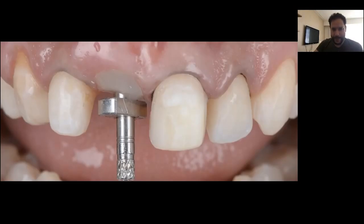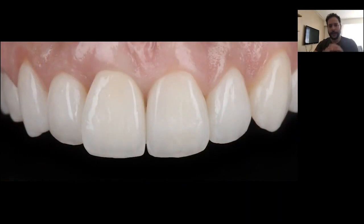This is the result after surgery, and then after the entire healing process, we prepared the adjacent teeth for veneers. This is the complete aesthetic treatment with the implant crown in zirconia, ceramic veneers, and the adjacent teeth — this is a work by Pedro Brito, a very talented Portuguese ceramist.